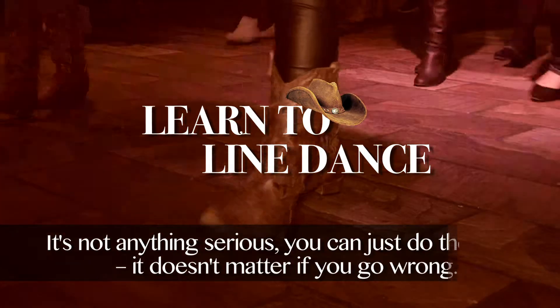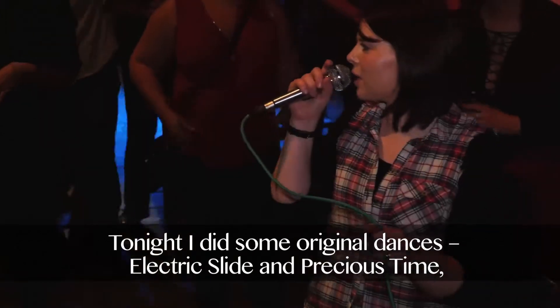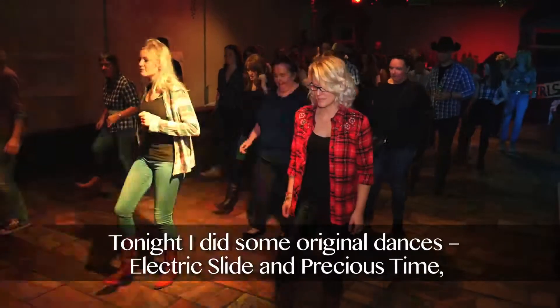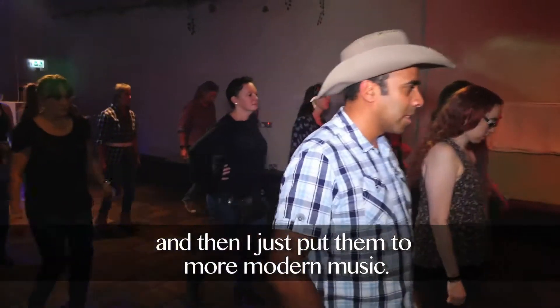It's not anything serious, you can just do the steps, it doesn't matter if you go wrong. Tonight I did some original dances, electric slides, and then I did precious chimes, and then I just put it to more modern music.